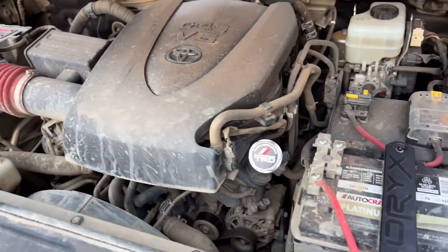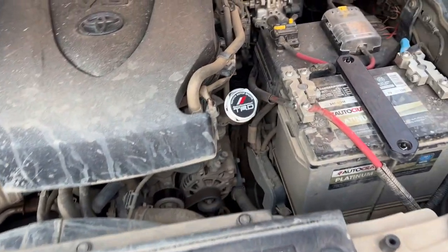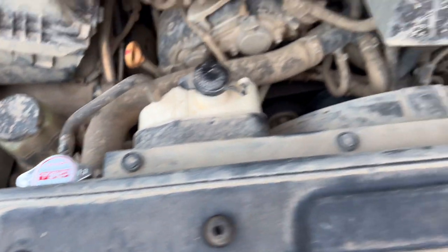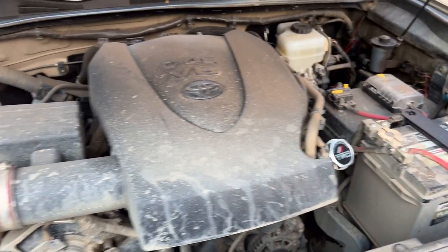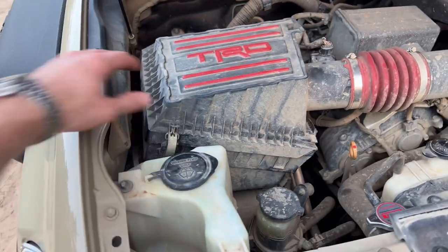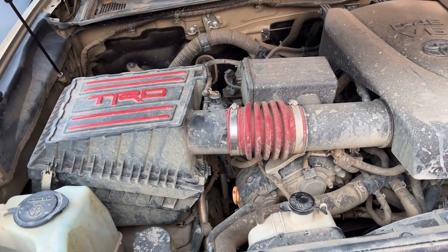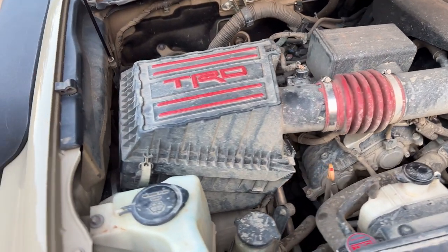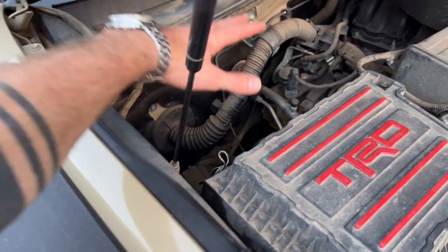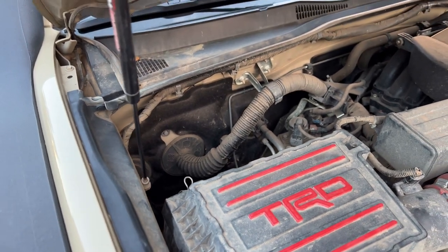I've done some aesthetic upgrades as well, with the TRD oil cap as well as the radiator fluid cap. I've also upgraded the air filter to the TRD air filter as well as the TRD intake. I have an ARB twin compressor that I'll be mounting here in the next few months — I'm just waiting on the last few parts to arrive for that.